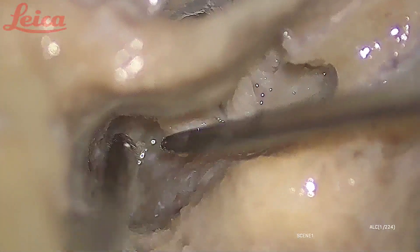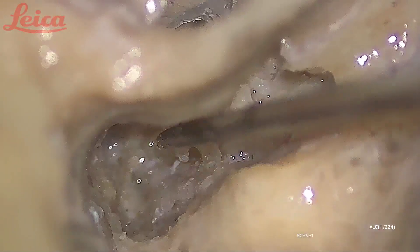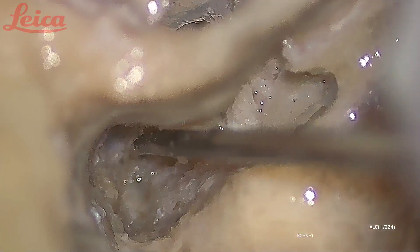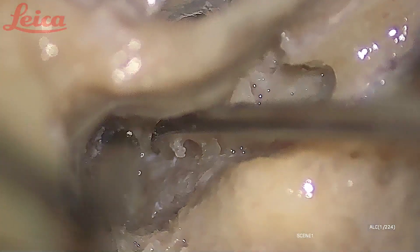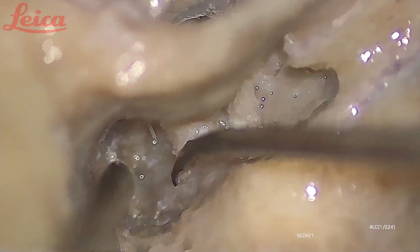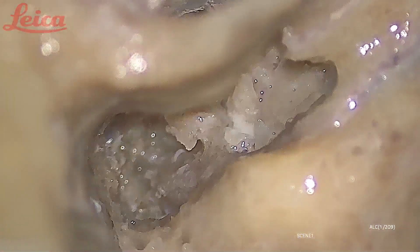If the lacrimation is absent — that is, Schirmer's is positive — it means the lesion is proximal to the GSPN and the geniculate ganglion, towards the brain stem. So in cases of longitudinal fracture of the temporal bone where this area is involved, lacrimation will always be absent when you do Schirmer's test preoperatively. That gives a very good clue about the site of the lesion and the area of the facial nerve which is involved in the pathology.